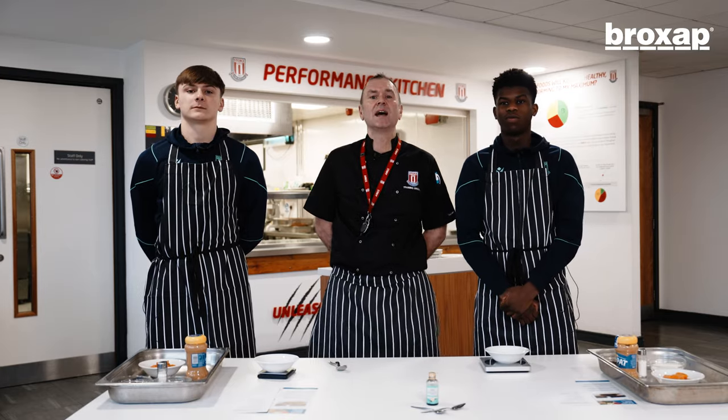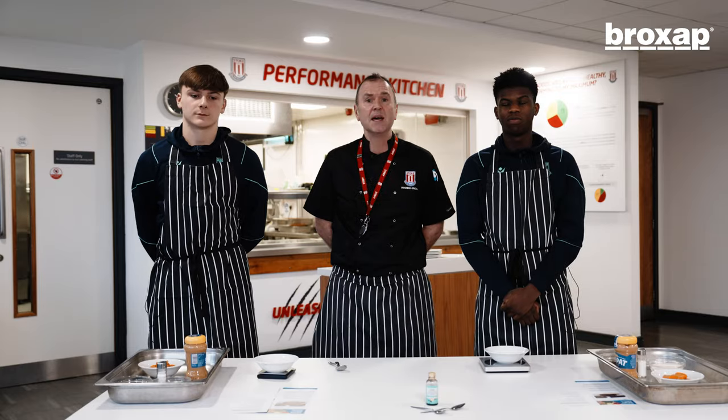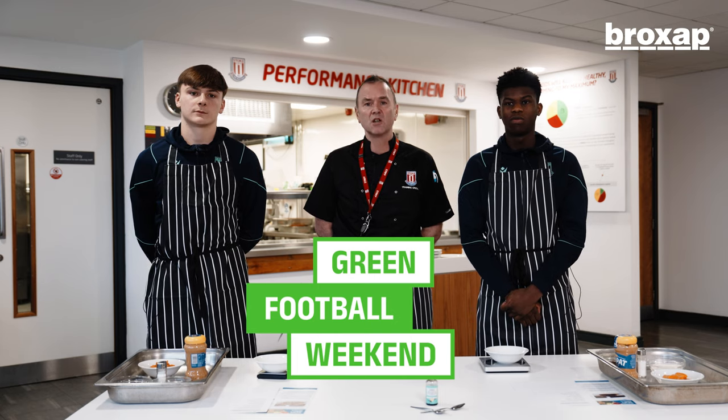Good morning, my name's Matthew. I'm the head chef here at Stoke City's Training Ground. I've got two of the young lads with me today, Sol and Emre. As part of the Green Weekend, we're going to be making a vegan chocolate sweet potato brownie, and these two are obviously as keen as mustard to get baking.